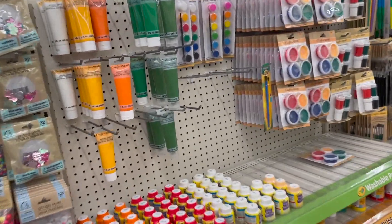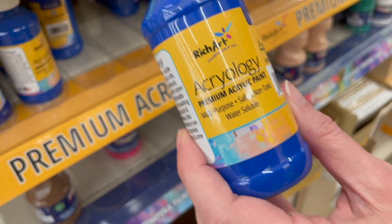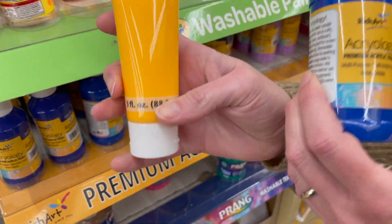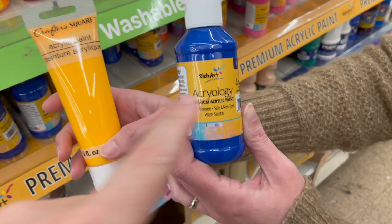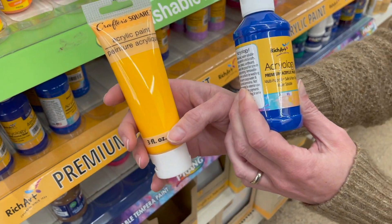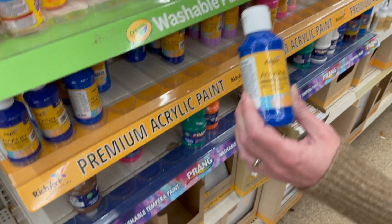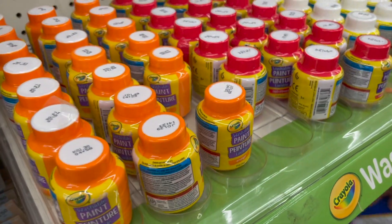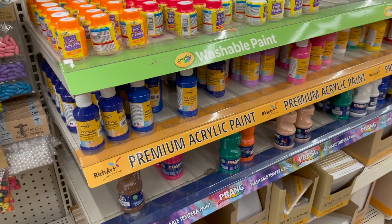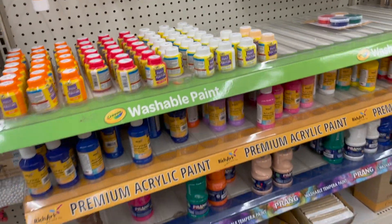Tons of different kinds of paints — what do we got here? We are looking for acrylic paint. They have two different kinds here. Acrylic paint is going to be the best kind of paint. Rich Art — not a brand we're necessarily familiar with — is a cheaper brand you can find here. They also have Prang and Crayola paint. It can change from time to time at the dollar store, so you may find a variety that sometimes changes.